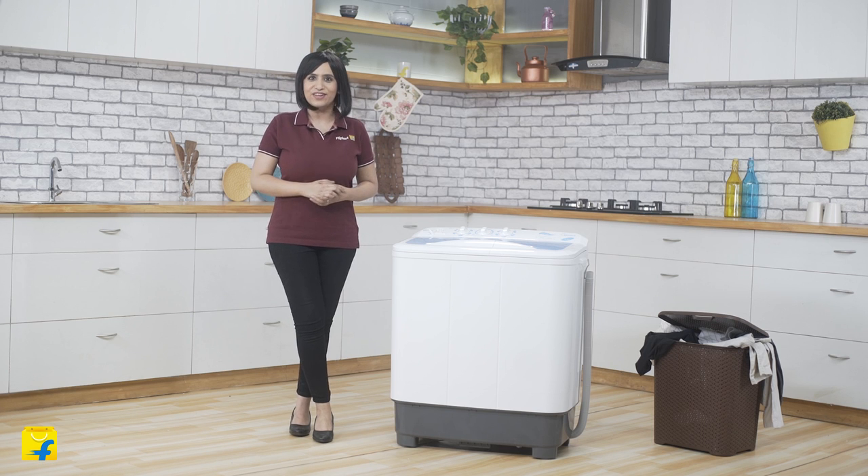To add on, this machine has been aesthetically crafted with a blue lid and a white body, making it a stylish addition to your home. Let's check it out.